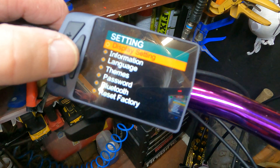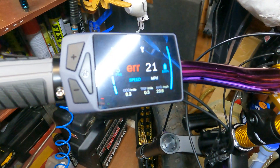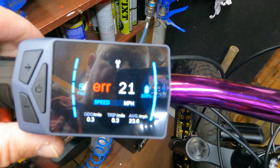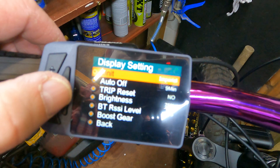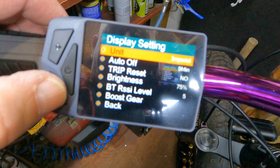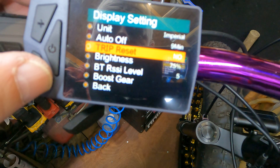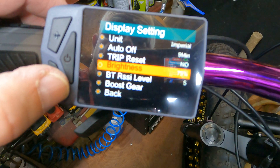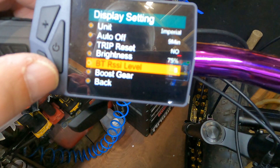Let's look at the settings. We've got display settings — let's go in. Not sure what's going on with my GoPro at the minute but let's get through this. So you've got imperial/metric, auto off which I've set to nine minutes, trip reset, and brightness levels — you've got three brightness options: 30%, 50%, 75%, and 100%.